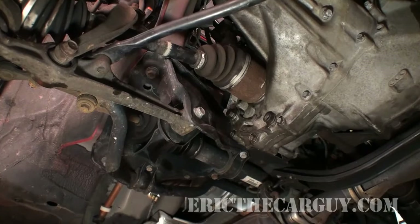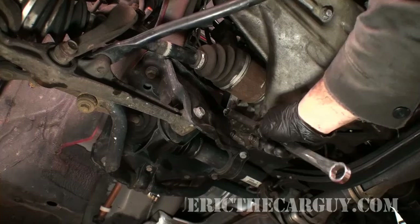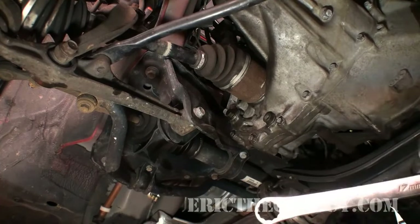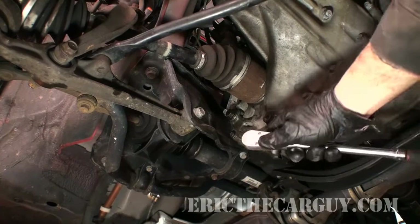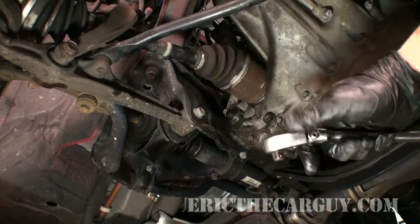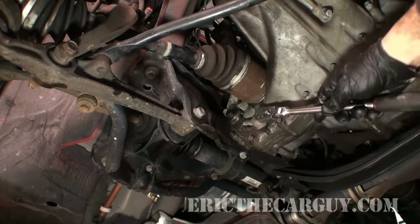This is not a tool-intensive operation. I'm on the right side of the vehicle — I've already lifted it up and have a drip pan underneath. I've already drained the fluid, but I'll show you how to fill it, because that's the trickiest part. To drain it, first remove the fill plug up at the top — that's 17 millimeters. Then remove the drain plug, which takes a three-eighths drive ratchet. Stick it in, knock it loose, and drain the fluid out.